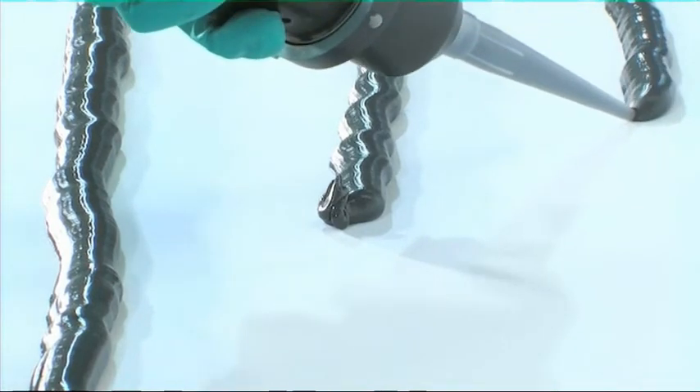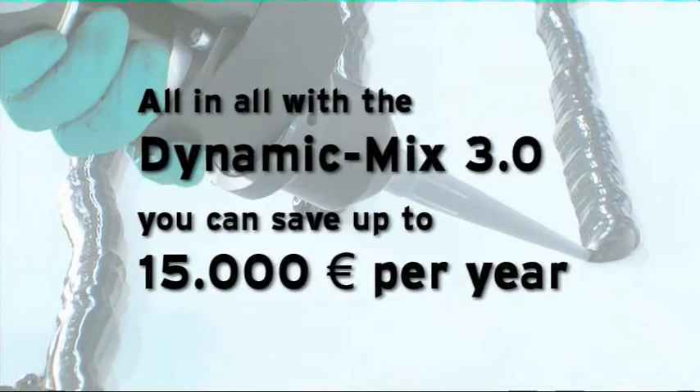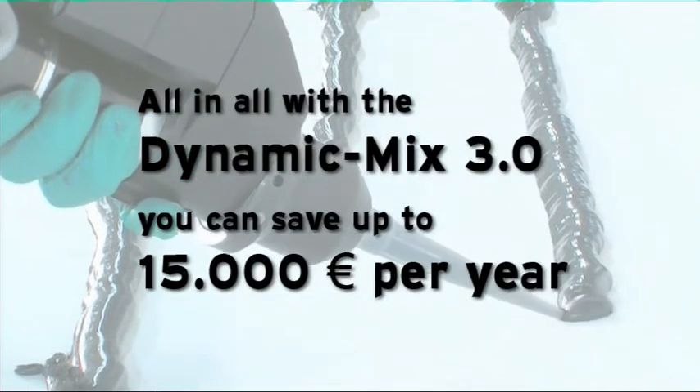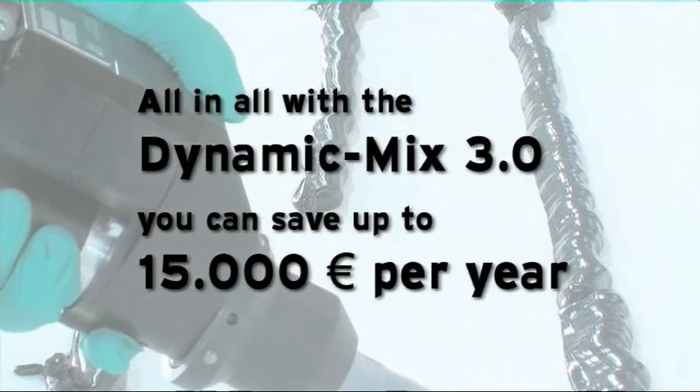All in all, with the Dynamic Mix 3.0, you can save up to 15,000 euros per year. The Black Mix 4.0...